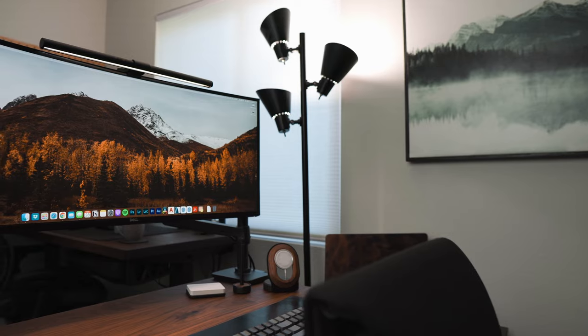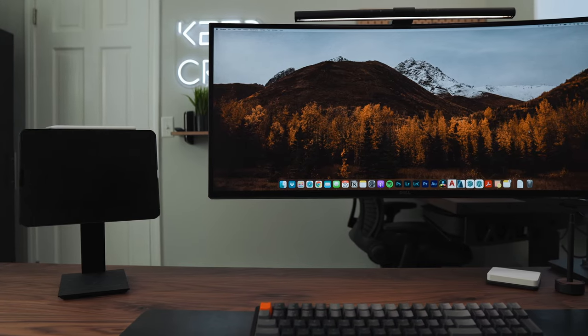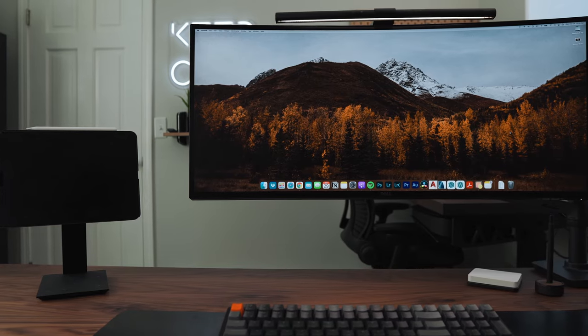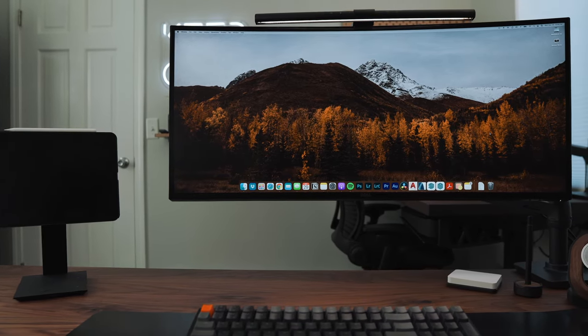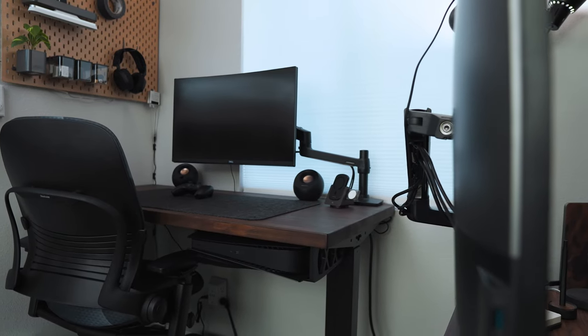I wanted a curved one. Initially I was after curved monitors for the look, but after using it for some time, I realized how beneficial it could be. In my opinion, once you go past 27 inches, you really start to see the benefit of having a curved monitor.